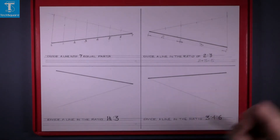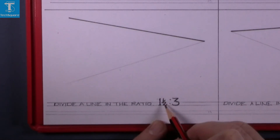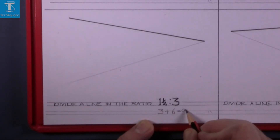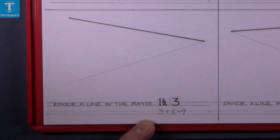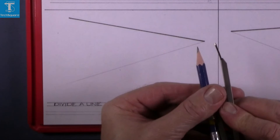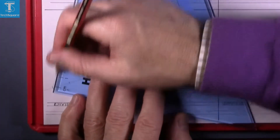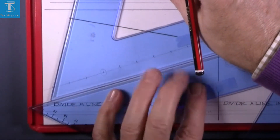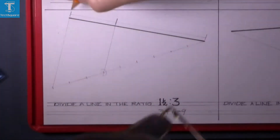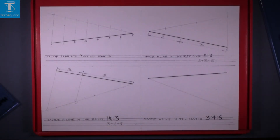The next question at the bottom is to divide the line in the ratio of one and a half is to three. One and a half expressed in halves is three halves, plus six equals nine, so we divide the line into nine parts. Step off nine spaces, set the compass, mark off nine spaces, join the end, then with the second set square join up the required points. The first space represents one and a half, and the next represents three.